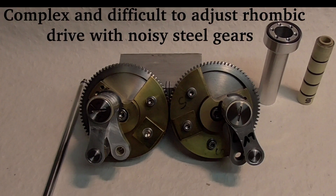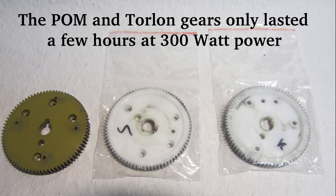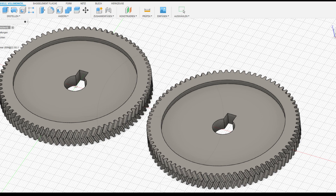The original rhombic drive is an elegant mechanism but very complex and sensitive to adjustment. I experimented with many different timing gears but was never satisfied with one.